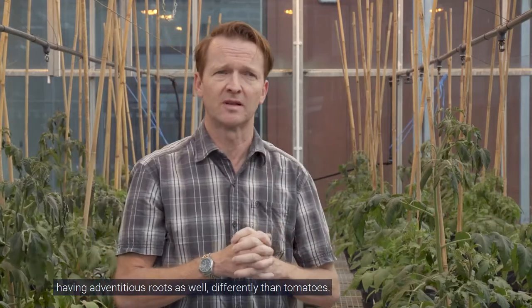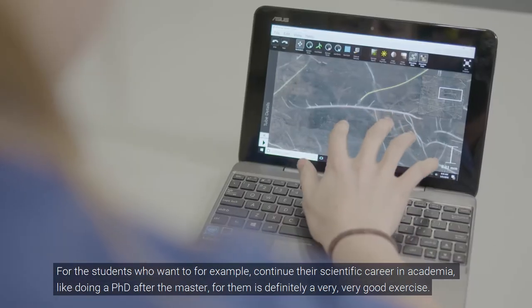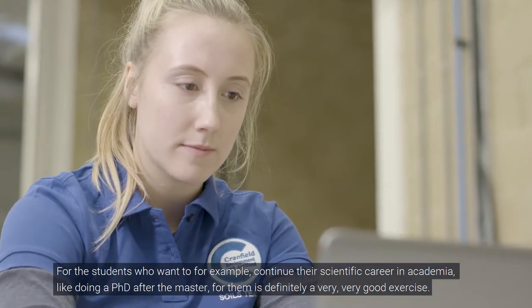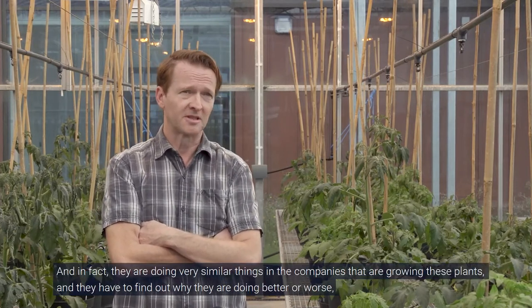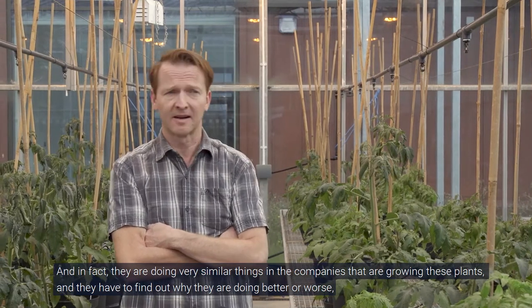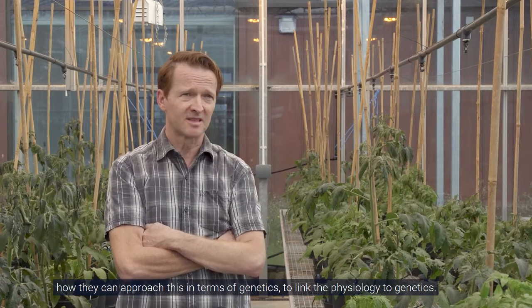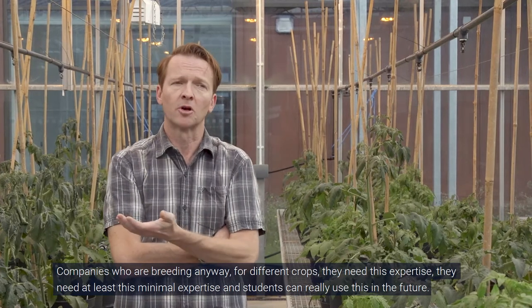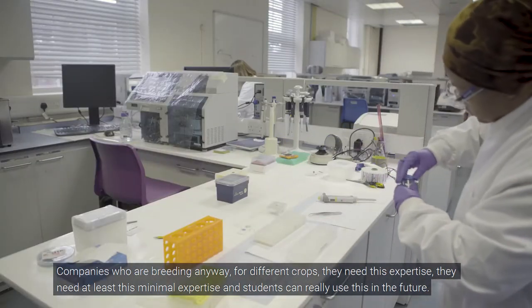It's part of a big project — adventitious roots are the key topic — and we are not just looking at tomatoes but also a raspberry population, because berries develop adventitious roots as well, differently to tomatoes. For students who want to continue in academia and do a PhD after the master's, this is a very good exercise. But I know other students who already went to work in companies and are doing very similar things there: growing plants, finding out why they grow better or worse, and linking physiology to genetics.